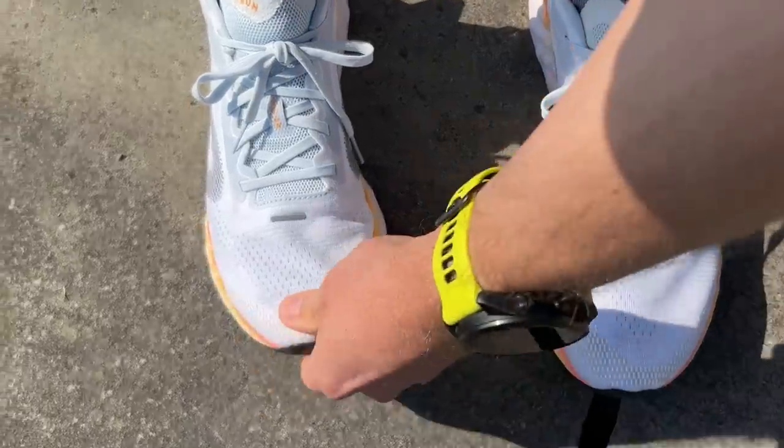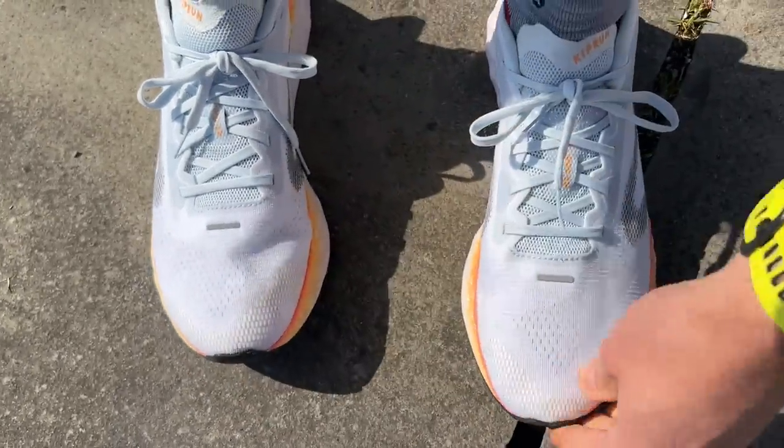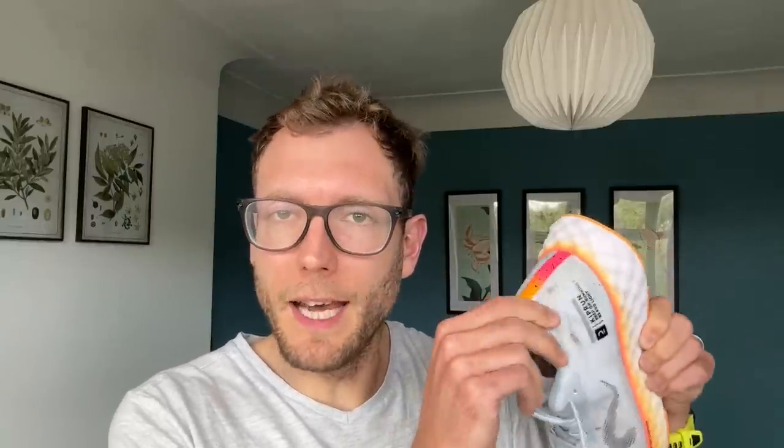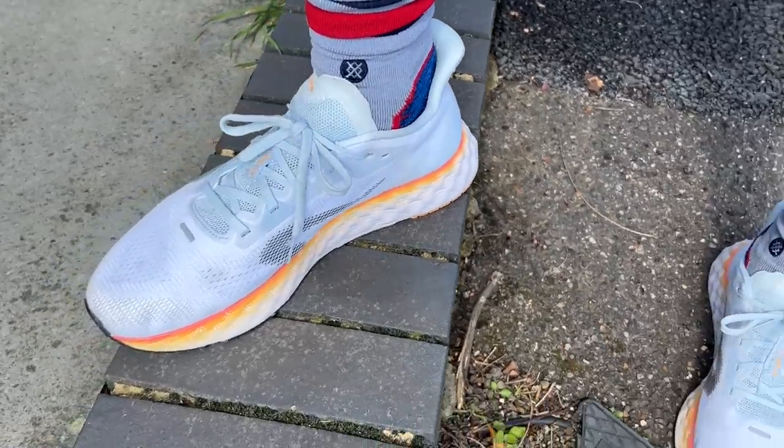I've been running in a UK 9.5 in the KS900 Lite, which is EU44. It's half a size up on my normal running shoe size and it has been a little bit long in the toe box — nothing too dramatic. I think going true to size would be the way to go. It's got quite a spacious toe box and is a very comfortable shoe overall. The step-in comfort is really impressive, with this padded heel tab and the way you slip in against the tongue.